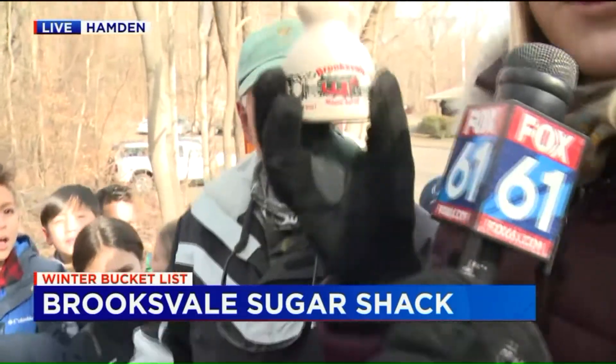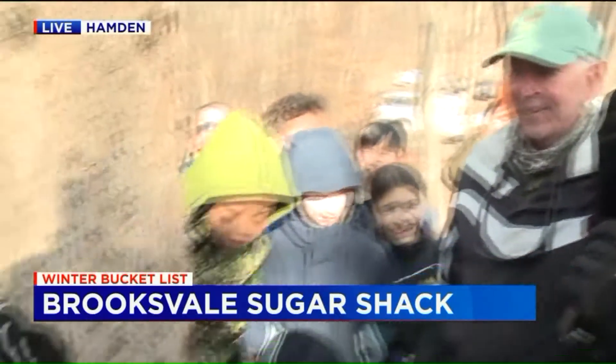This is the finished product. And if you guys at home want to come out and try some of this, they have a sugar day — it's called the Sugar Day — on March 7th. So you can come out here, buy your own maple syrup, and you can taste it for yourself. Are you guys excited to taste it? Yeah!